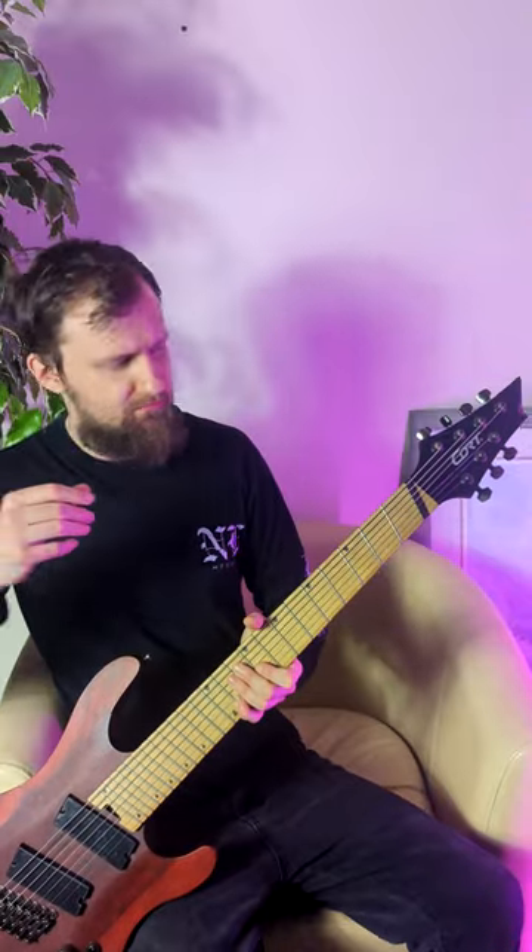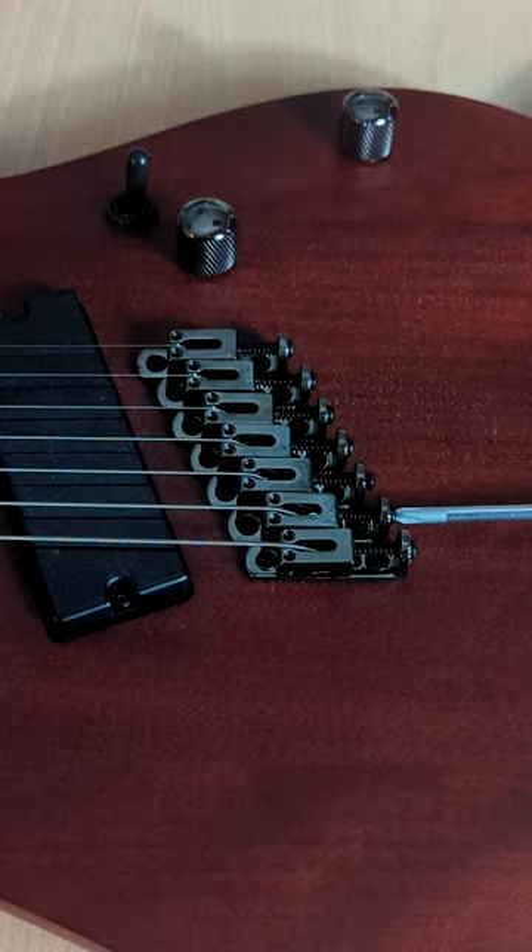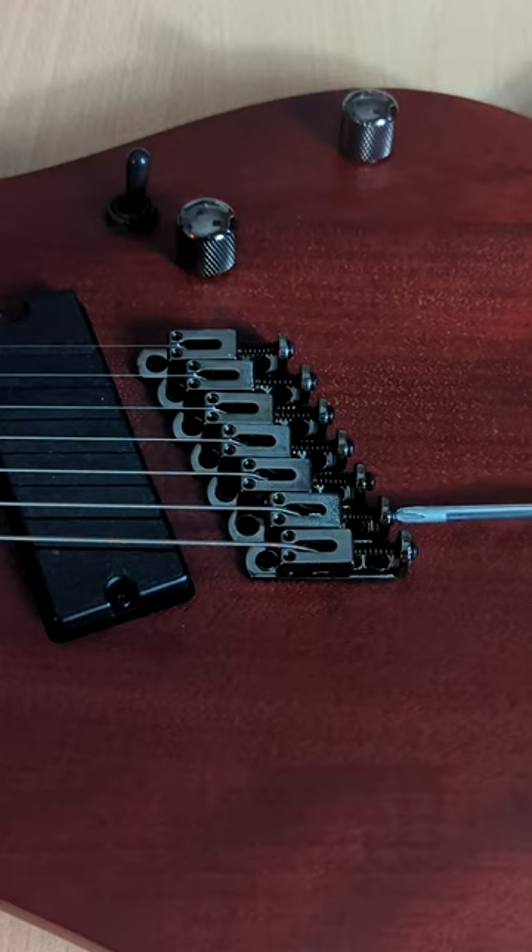Sharp things hurt and we pull away from them. This is a good way of remembering: when the intonation is sharp and not flat, we move the saddle away from the head of the guitar.